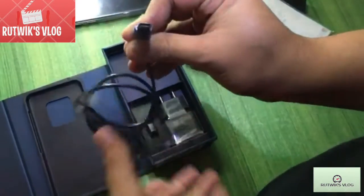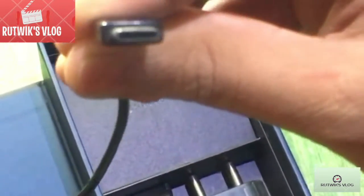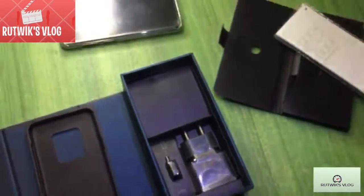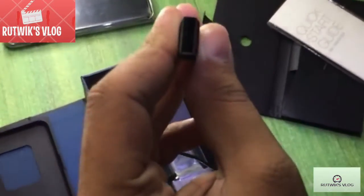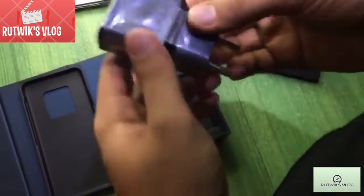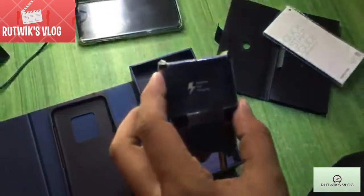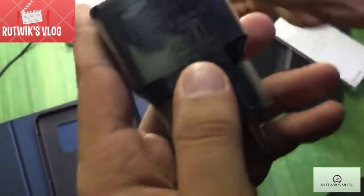This is a USB Type-C cable, as you can clearly see — let me focus. Yes, it is USB Type-C. And here is another one — this is Samsung's original charger with adaptive fast charging, as you can see written on it. Let us check the ratings on this one.